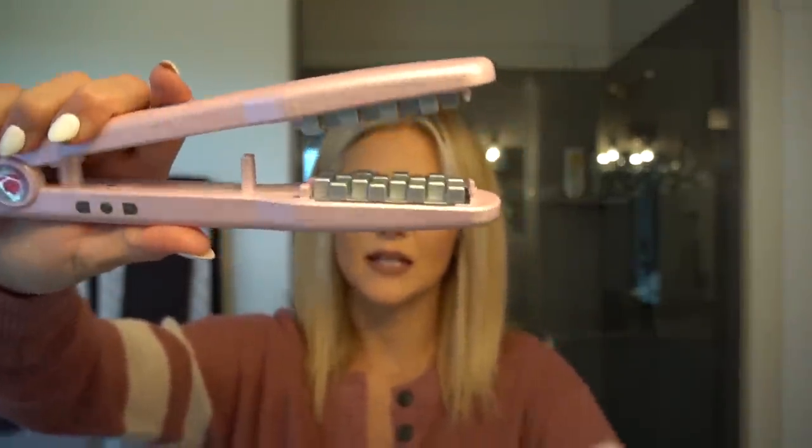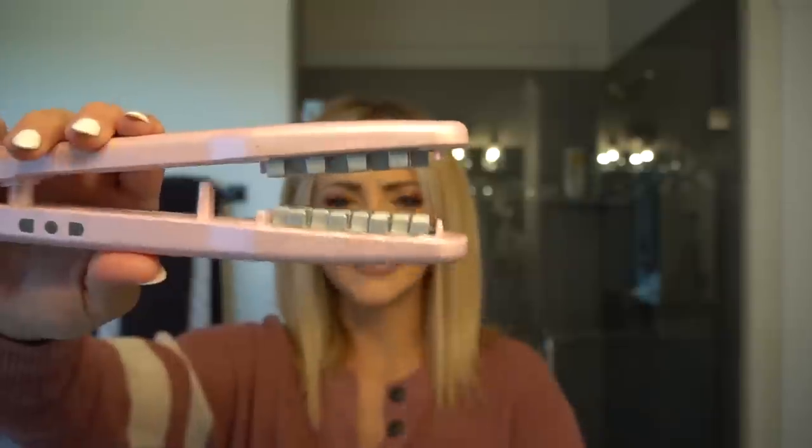Backcombing is usually how I typically get my volume, but today I thought I'd show you a new technique I've been using to get volume without backcombing. I'm going to be using this — it's called the Volume. If you haven't seen these before, they're basically like a crimper but in squares, and it's going to help add some texture right at the root to give us that volume we're looking for.